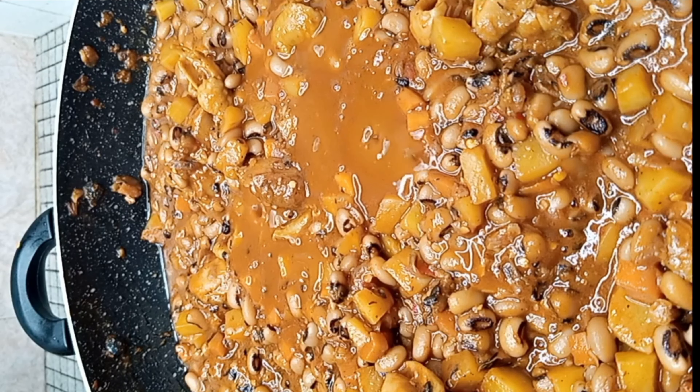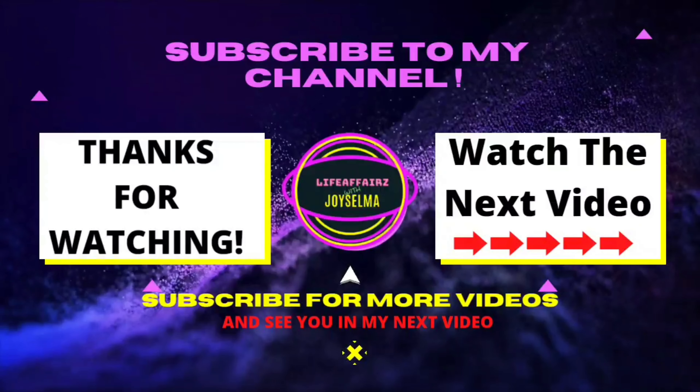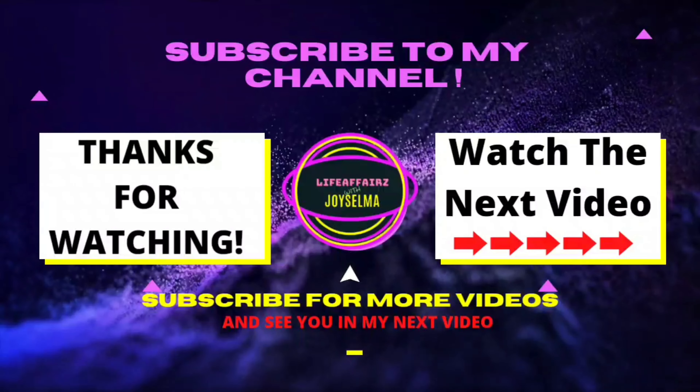You should go ahead and try it out. Give this video a thumbs up, share with your friends and family, and subscribe to my channel if you're yet to do so. And I'll see you in my next one. Till then, keep winning and living your best life.